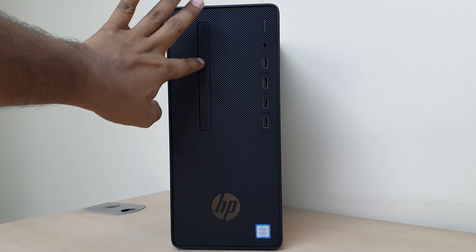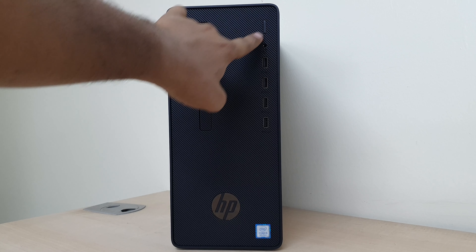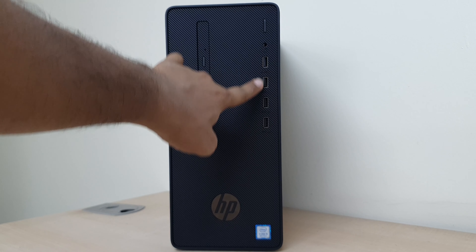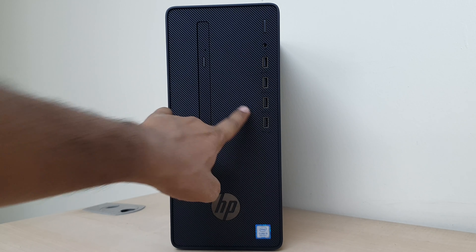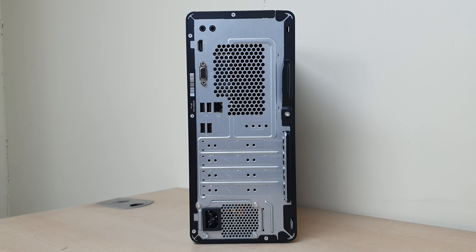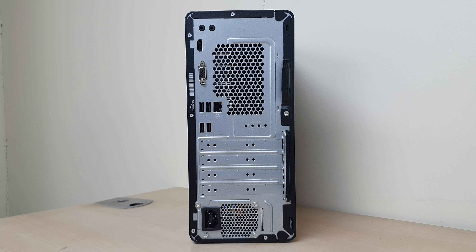So this is our HP G2 i5 Dextro PCT box — let's see how it looks. We're going to open this box and take a look inside.